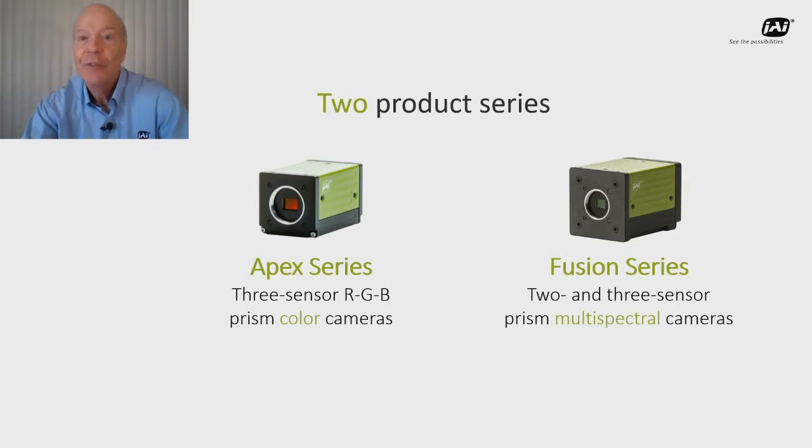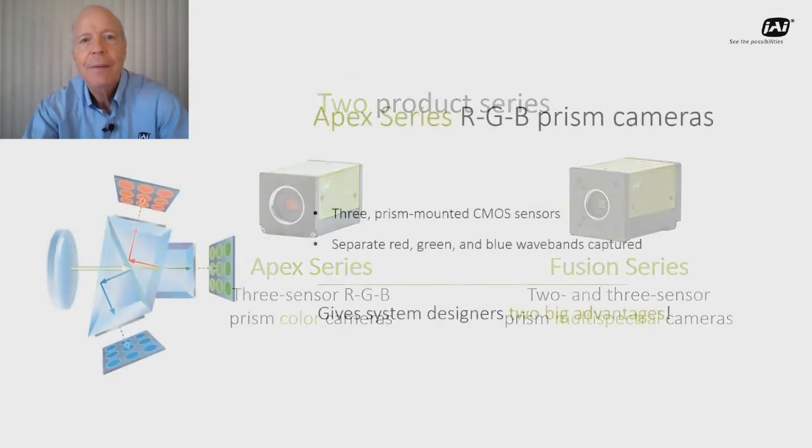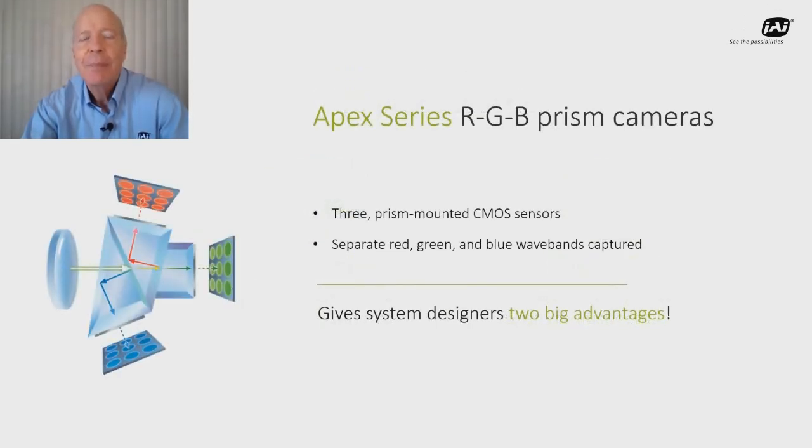As you can see they're very similar looking on the outside but with very different capabilities on the inside. Let's start with the Apex series. These cameras have three separate CMOS sensors mounted to a special prism block that splits the captured images into separate red, green, and blue wave bands.